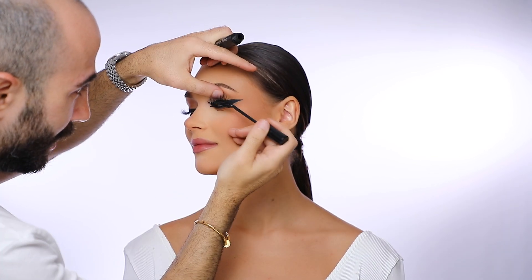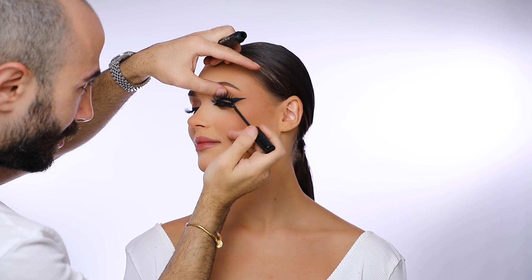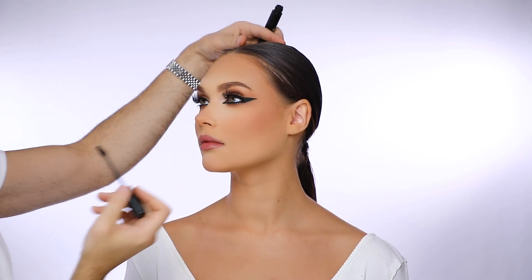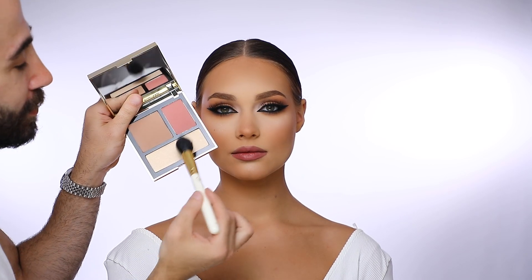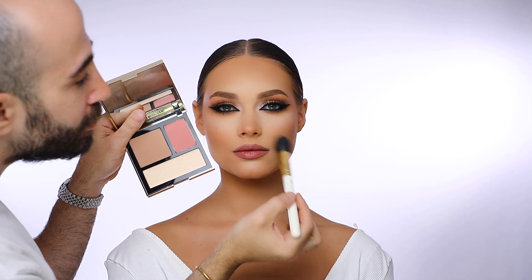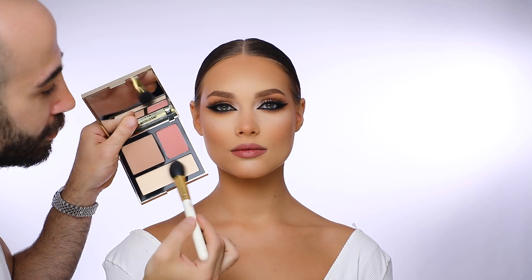I blend the lashes together with the mascara, and I always finish by giving an extra glow with the face palette in medium, number 222, to make sure I give her that extra glow for her skin.